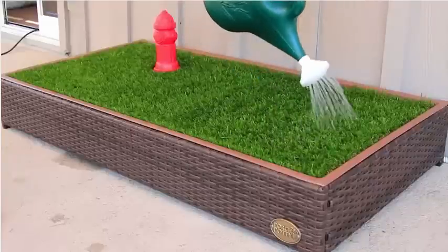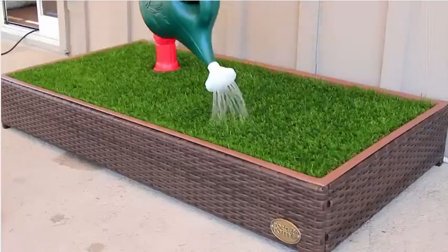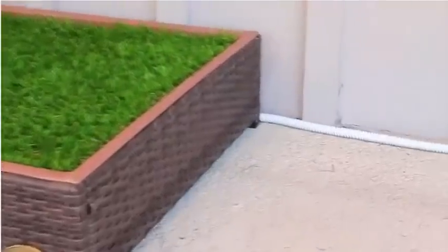If you don't have a garden hose nearby, no problem. Just run the water over the top and manually rinse the grass. The drain hose will drain away any water and urine for you.